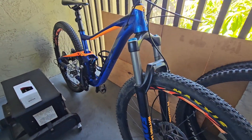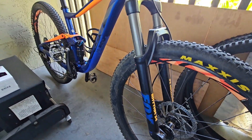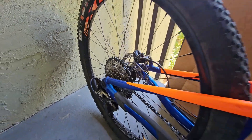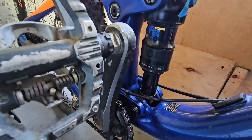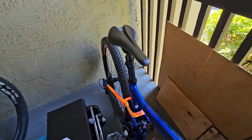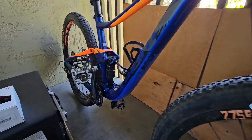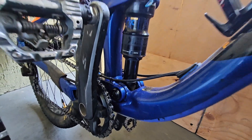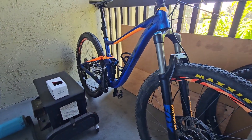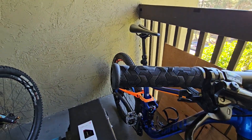Over here I have my giant Anthem II. This one is a 27.5. I just had it fully tuned — I spent about $800 just replacing everything. Full overhaul. That's my cross-country bike.